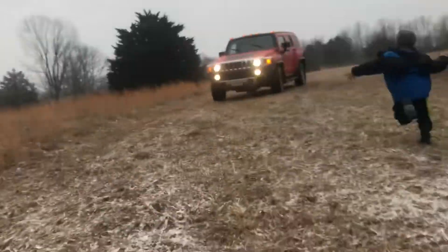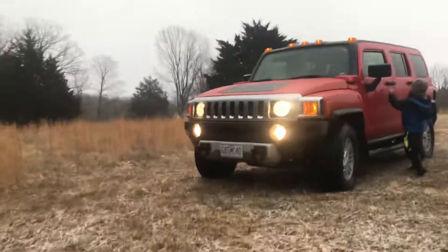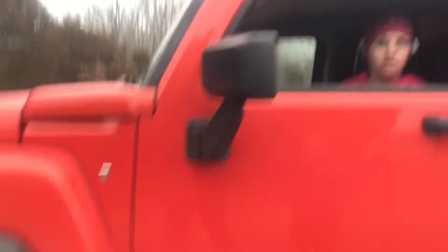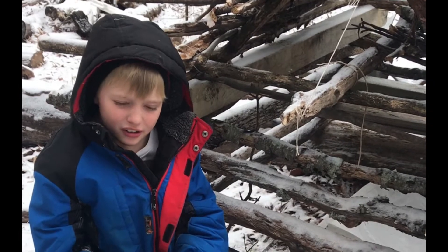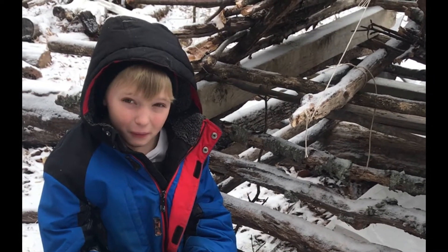So we caught a skunk. We were going to shoot it, but we can't release it or it'll hit us. We actually can't shoot the skunk because it's out of season. So we're going to try to let it go without being sprayed.